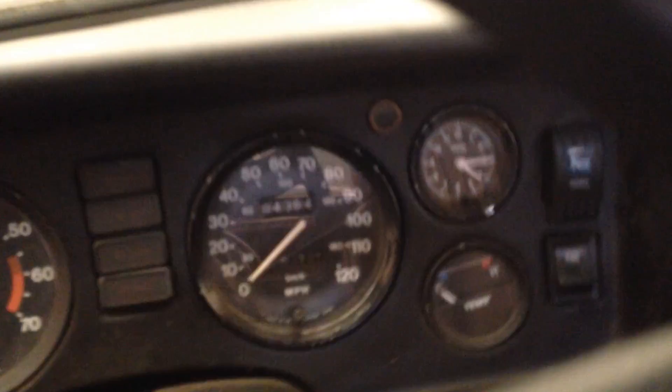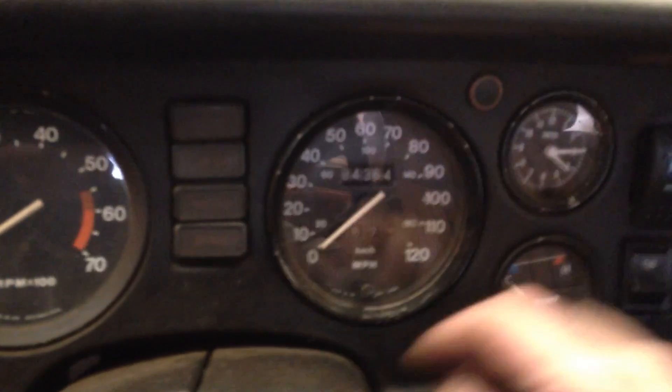The horn itself is on a switch here, and this is what it sounds like. As you can hear, that really gets people's attention, and that was my intention — to get people to stop and see me down there, because the regular MGB horn just wasn't going to cut it.